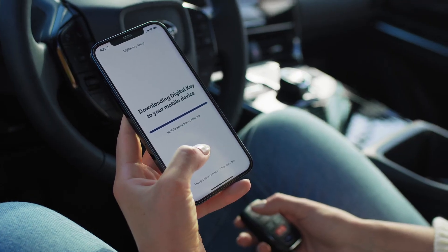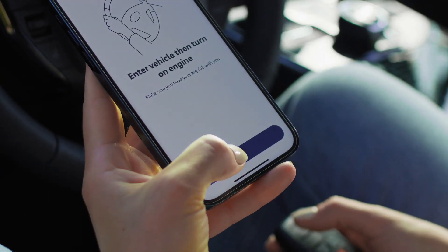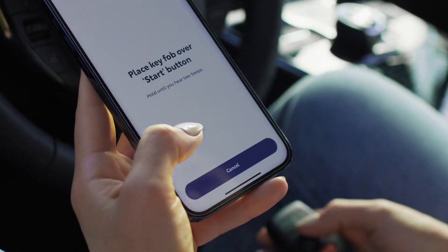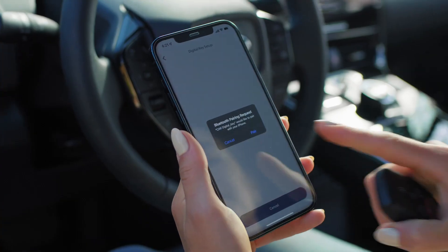After a few minutes to complete the initial download, tap 'Connect with Vehicle' and follow the prompts on your phone. Then hold the key fob over the start button until you hear two beeps. Tap 'Pair' to finish connecting your device.